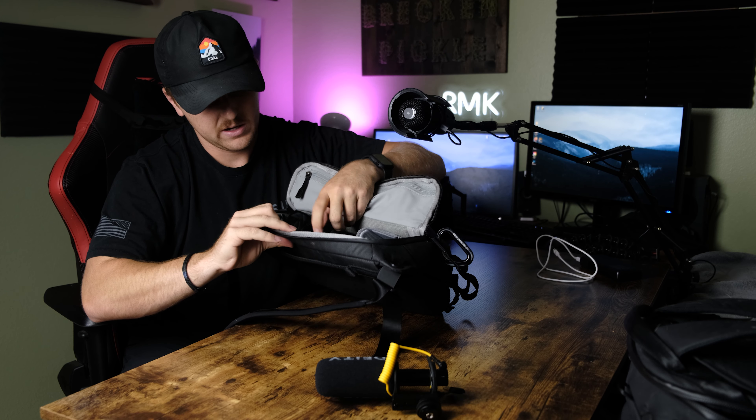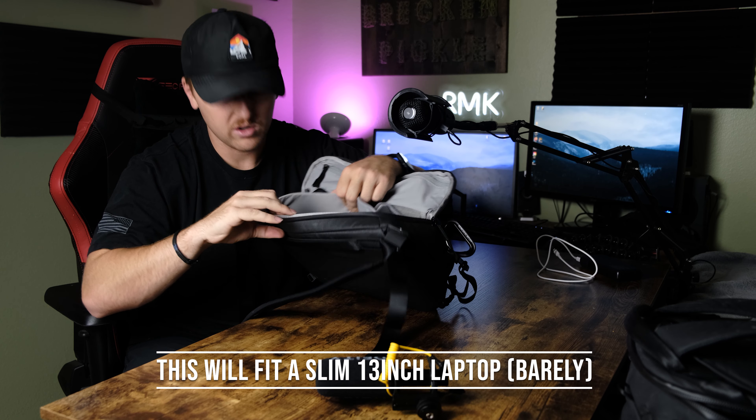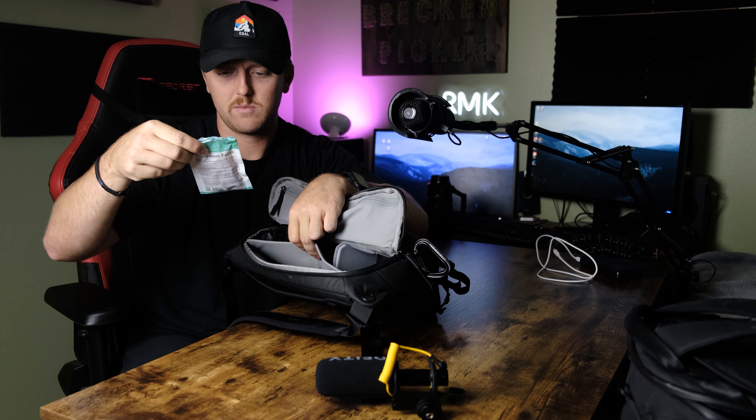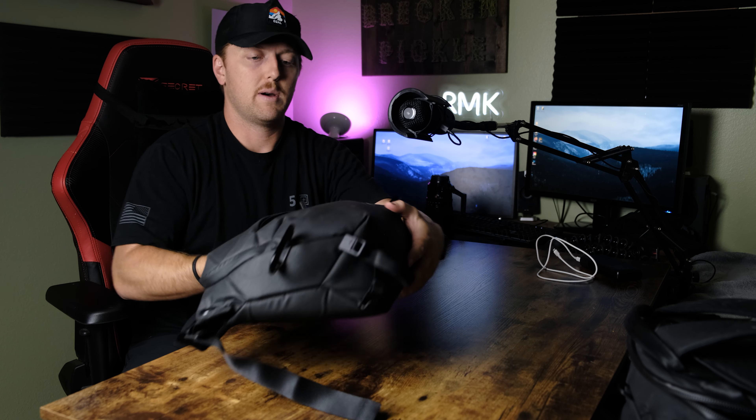On the back there's a sleeve that closes magnetically — I kept my Kindle in there while I was traveling. The 10-liter sling is a really nice sweet spot for me compared to the 6-liter version I had before.